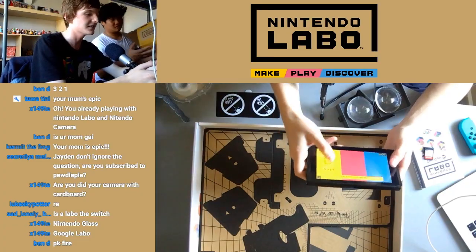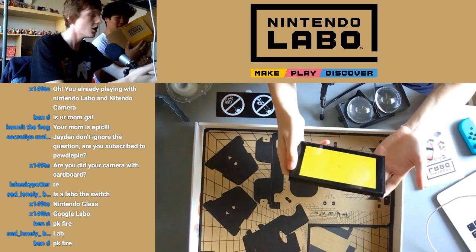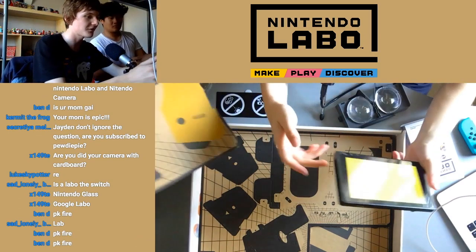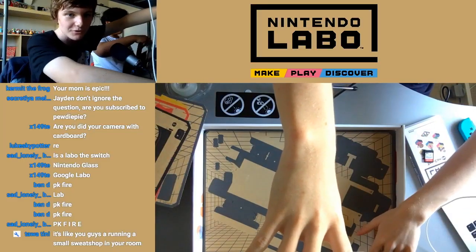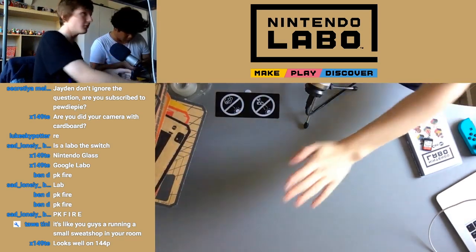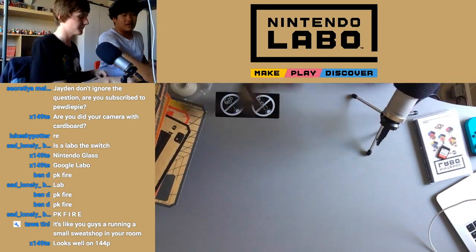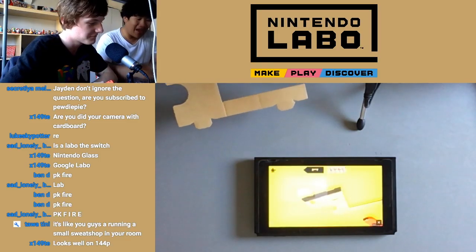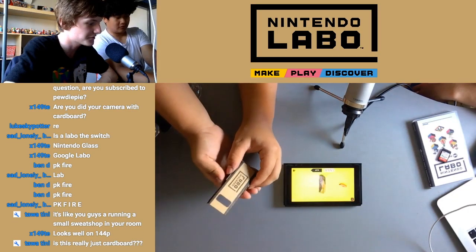Let's make something. Oh, you have to build like a strap around the Joy-Con. I already broke it — just kidding. It's like you guys are running a small sweatshop. This is a very good sweatshop. Get it on camera. So here's that part then. Nicely done! Made in Japan, boys! That was hard.